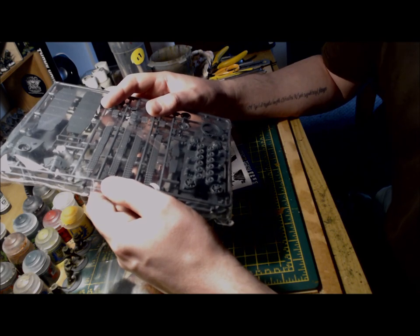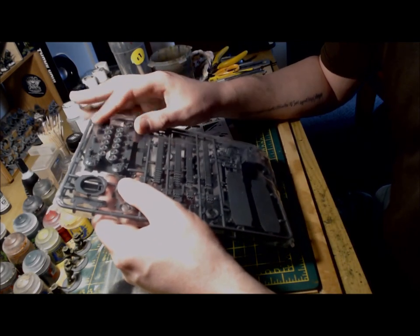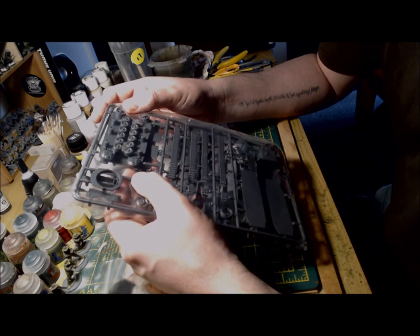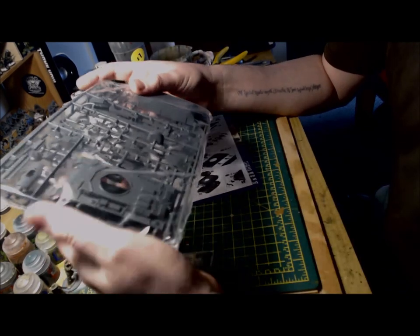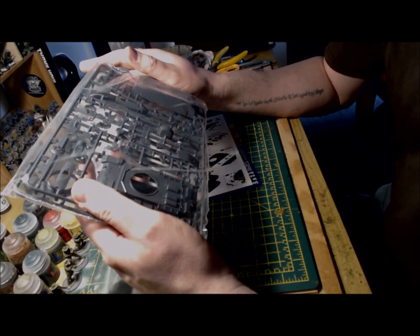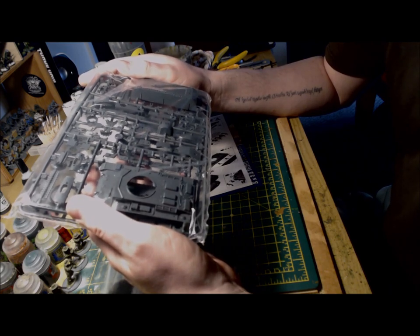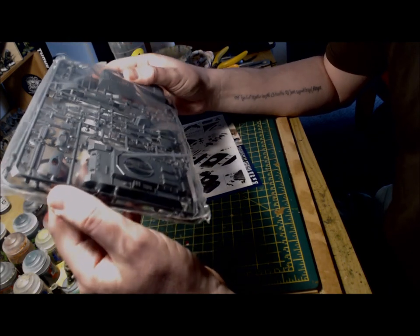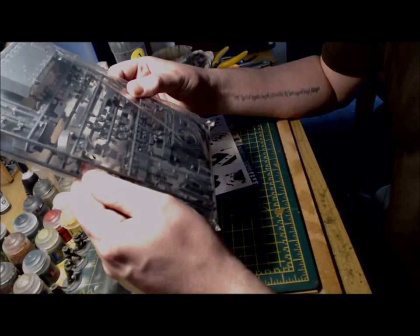The wheels seem to be pretty much all one self-contained unit, which hopefully will make life a little bit easier when putting these together. The rest of the kit seems to be pretty much self-explanatory and just means making sure I use the correct pieces for the J variant, so it doesn't look like anything too challenging or out of the ordinary.